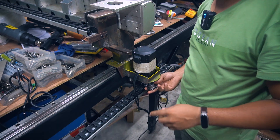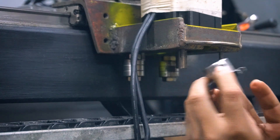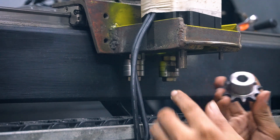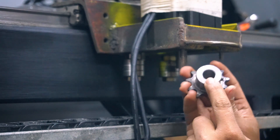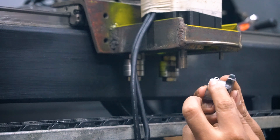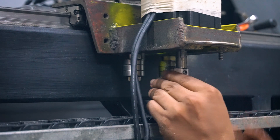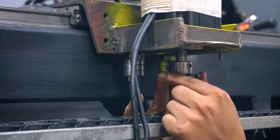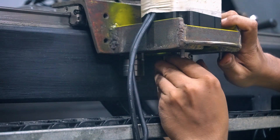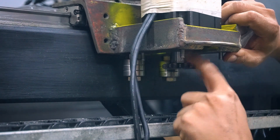I'm installing the sprocket underneath the motor. I actually went to a machine shop to modify the sprocket bore — the factory hole was 12mm, but the motor shaft is 14mm, so I had them bore it out to 14mm. I also asked them to add a set screw. The motor shaft has a keyway, and the set screw will seat into that keyway to lock the sprocket in place.